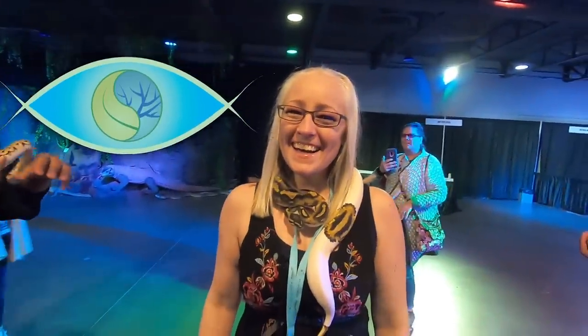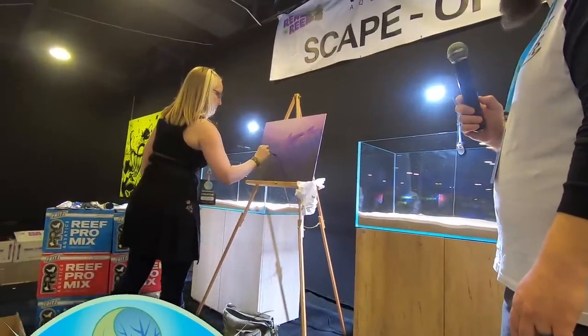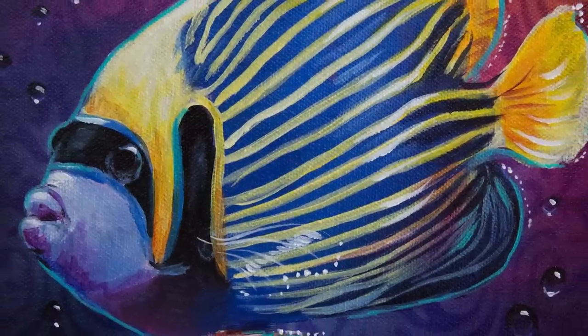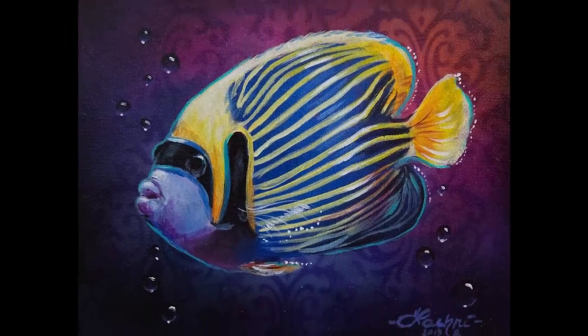Today, I'm going to be sharing a bit about my experience at Aquashella Dallas 2019 and also doing a painting demonstration and giving you some tips on painting this emperor angelfish in acrylics.